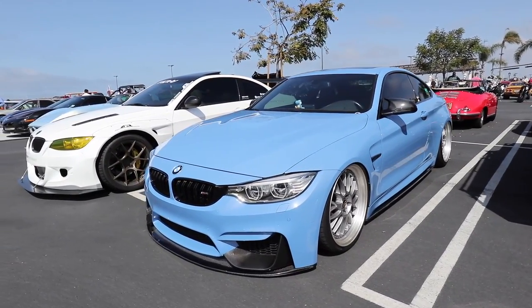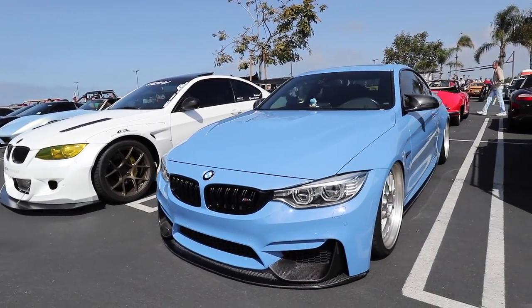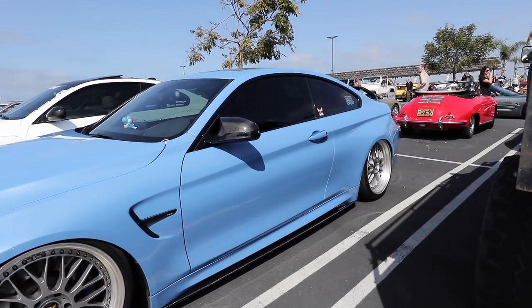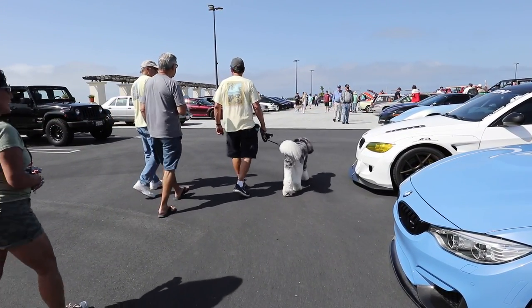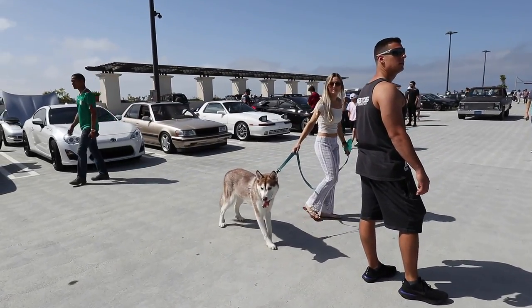Slammed BMW — yeah, you ain't going over any speed bump. There's a furry dog — the coolest dog I've ever seen. The dogs are out in full force. That's a nice looking dog.